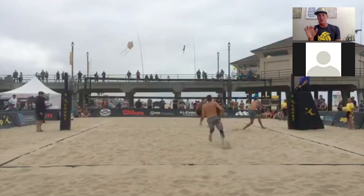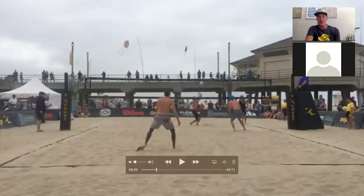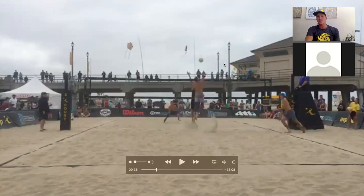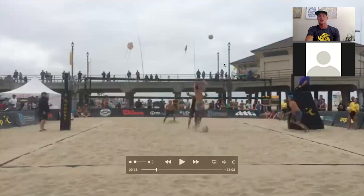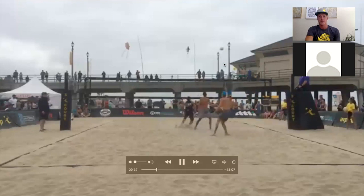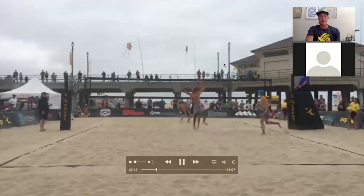It's both partners' responsibility to go for it until somebody clearly says 'mine' or is under control. After the block touch, Mike hopefully realizes where Ty's right arm is and lays it up. Ty might be saying 'straight up, straight up.' He pushes it a little too far past Ty's right shoulder, so Mike set it a bit too far — but it's a good play in transition anyway.